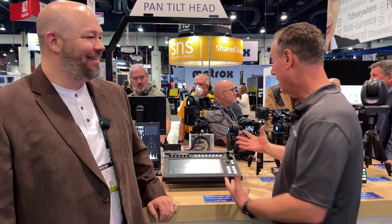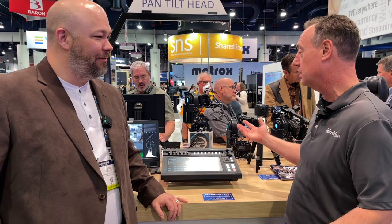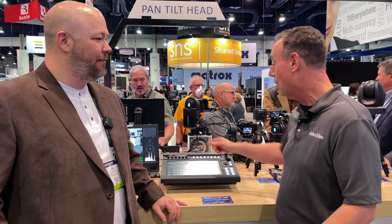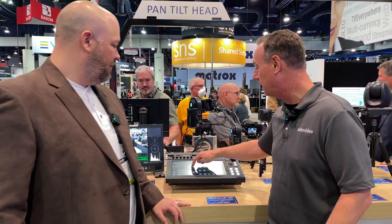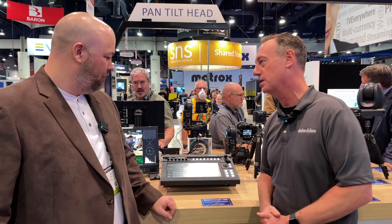The nice thing about it is it's a combination of having a really giant iPad with a touchscreen, with tactile controls. If I want to do an auto-take, I can do a cross dissolve between those two. I've got a little wheel here that I can use to fade back and forth between my two video signals. Or if I just want to tap on the screen, I can switch to the video source I want just by tapping on that region of interest.